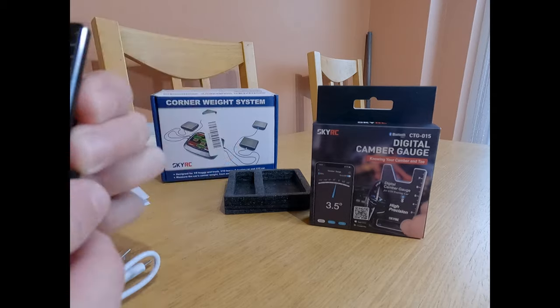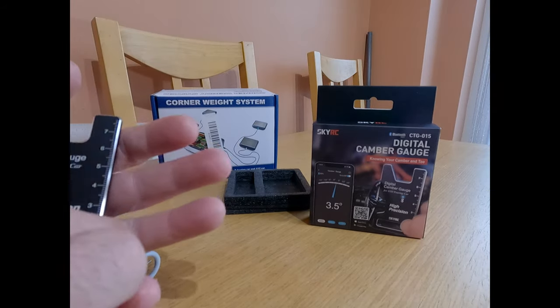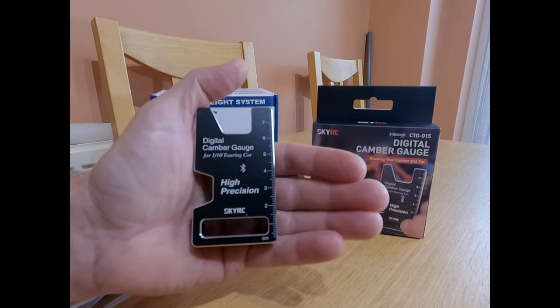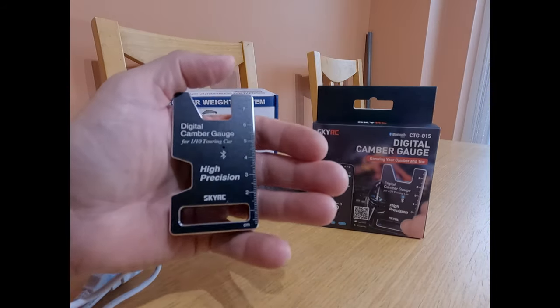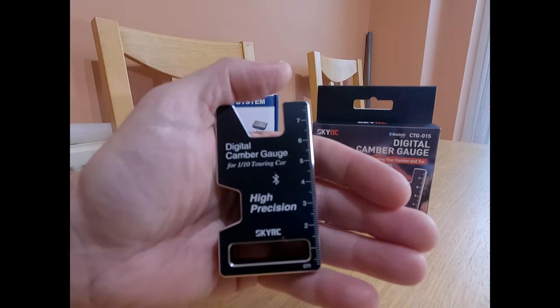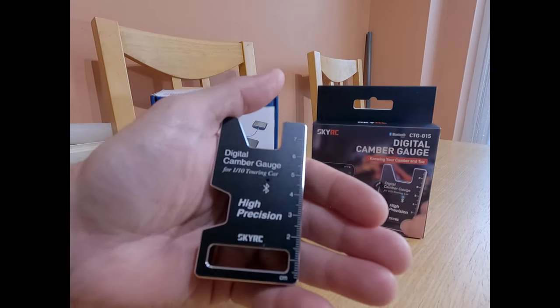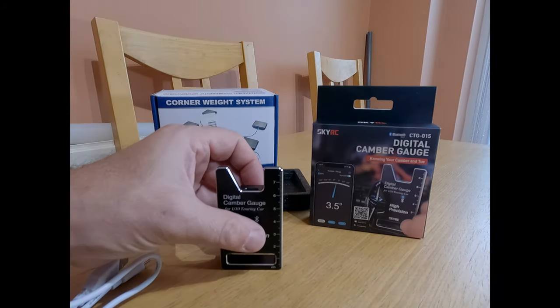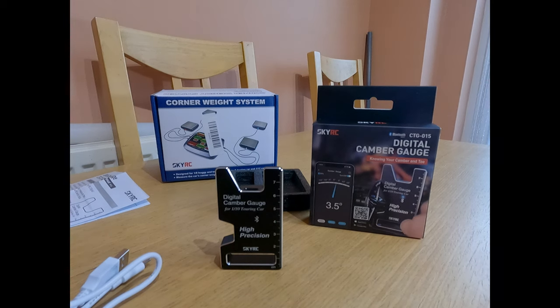So it is very small — if I put it against my hand you can see it's not very big. It's for the one-tenth touring car, but it would work on any RC car I expect. Even on one-eighth scale, it would definitely work on any of those cars. So how does it work? Well, first off we need to turn it on, and then I need to show you the app that I've got.